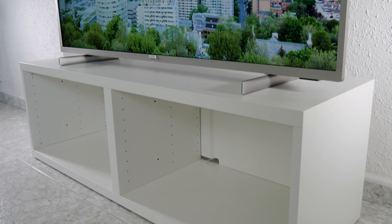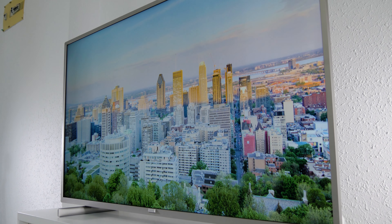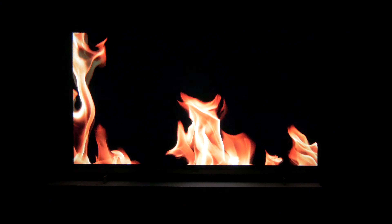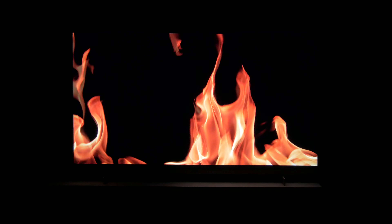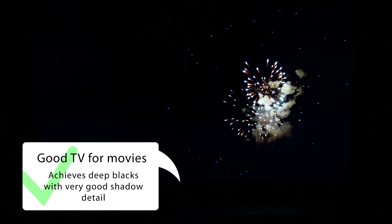The Philips PUS 7555 has a direct LED backlight system. The uniformity of the screen is quite good and we haven't found any light leakage. The contrast on this TV is pretty good with quite deep blacks. The shadow detail is excellent and you can see all the information in these areas, so you don't miss anything important in the scene. The PUS 7555 is a great TV for dark rooms thanks to the high contrast.